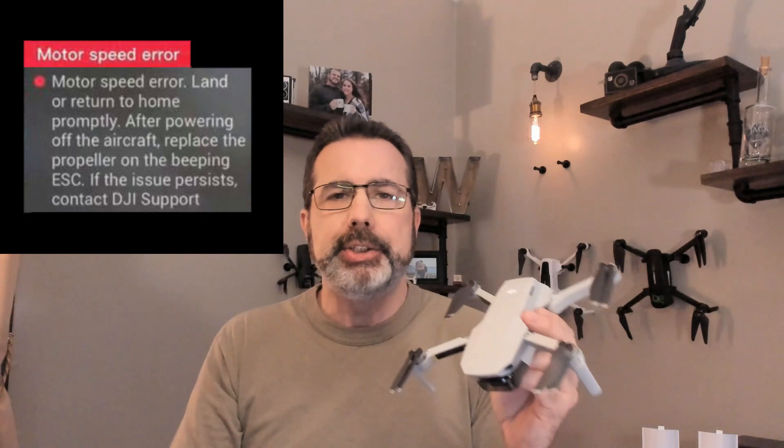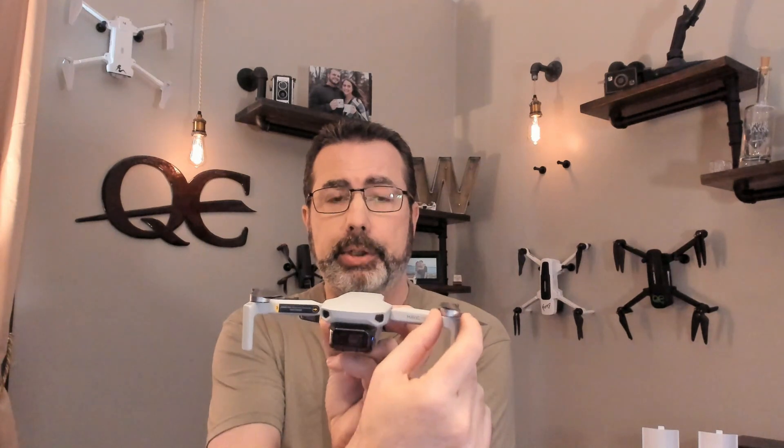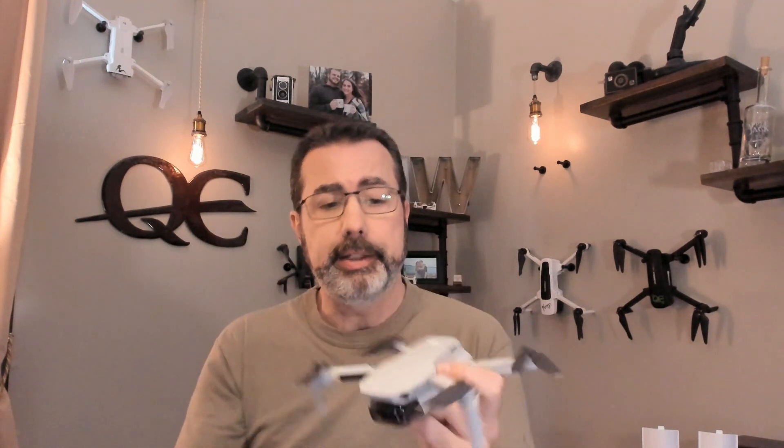What happens is you get a message on your app screen that tells you to land your quad, check your props, change your props, and one of the ESCs will be beeping, telling you exactly which motor caused the problem. What they've done is set it to detect when one motor is ramped up higher than the others to hold level. That motor is working harder than the other three to stay level — possibly because of a bad prop — so that ESC draws more current and a little alarm goes off.